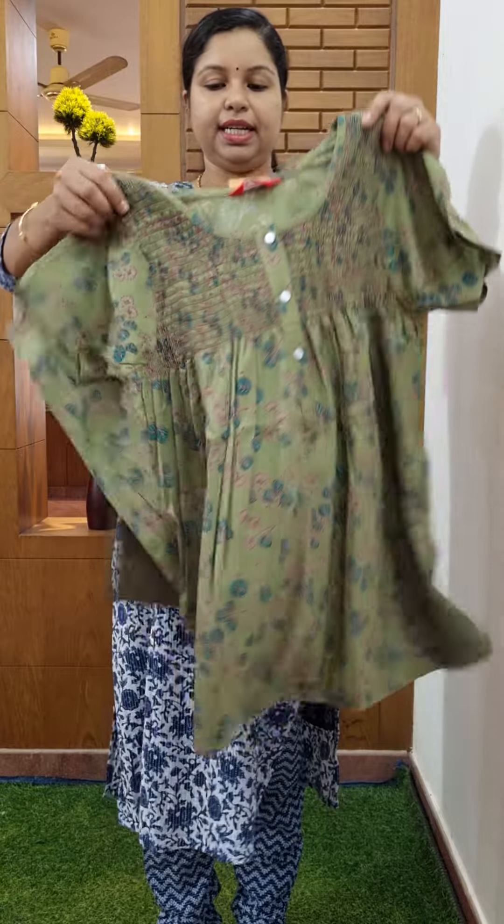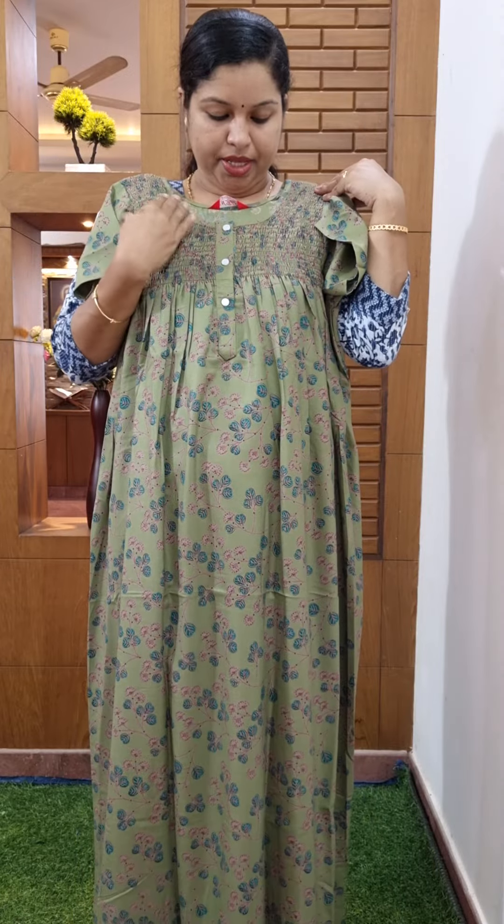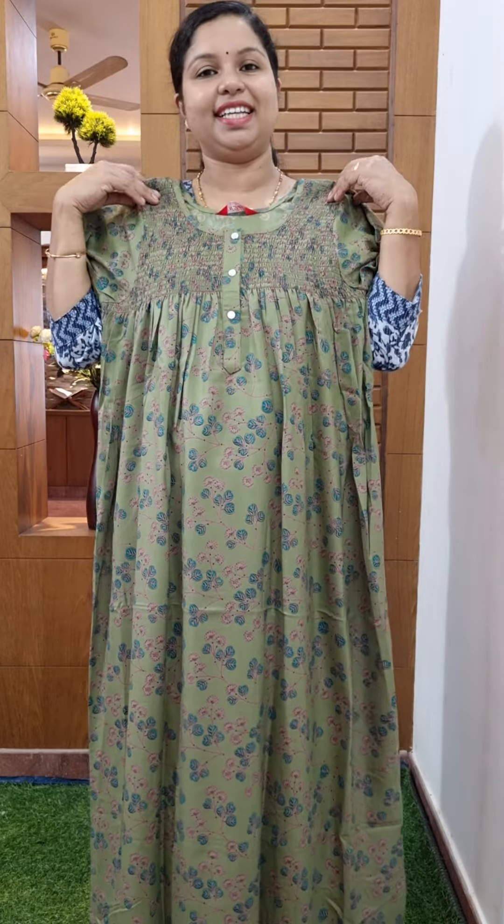Beautiful green. Smoky color. Pleats. Plain. Six-thirty.